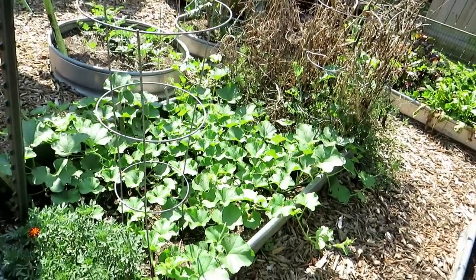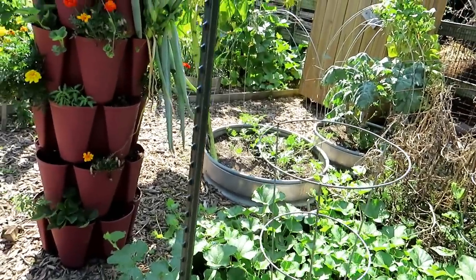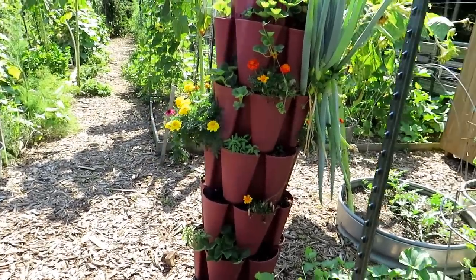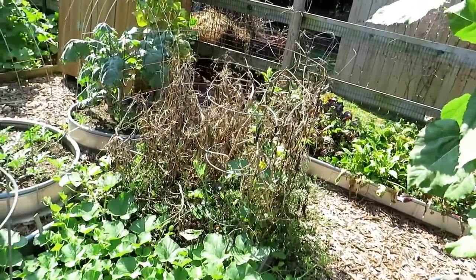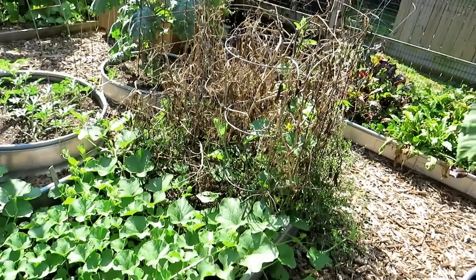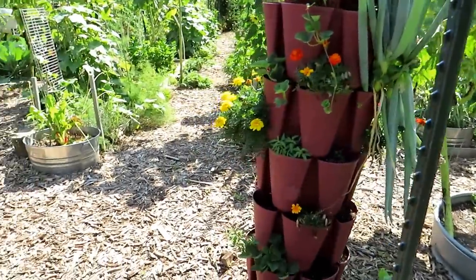Tons of cantaloupe, doing really well — I'm excited about that. Had a rabbit get in here because I left the gates open. My dog is starting to learn to stay out of the beds, but I can let her in here and she'll find a rabbit and chase it out the other way. I don't worry too much when the plants are like this, but all those beans that are sprouting up — a rabbit in one night will chew them all down. You just want to make sure you're protecting your plants.